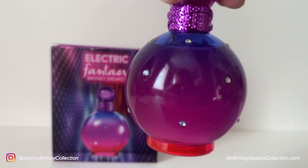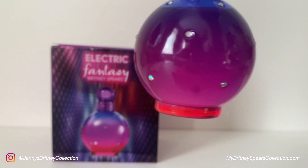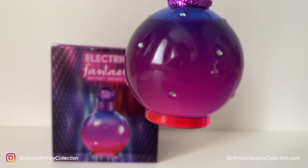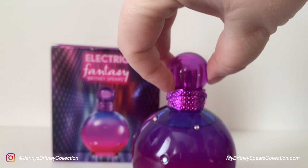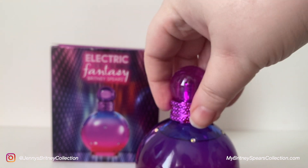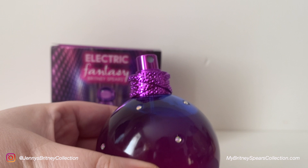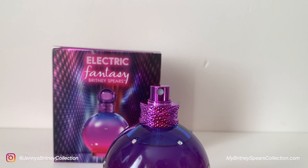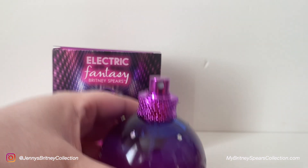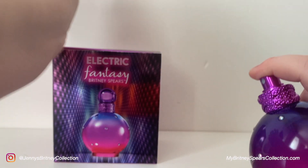Once you take the lid off, I couldn't smell any perfume immediately. I did just smell the lid and the spray as well, because sometimes you can smell it as soon as you take the lid off, but that wasn't the case here. So I sprayed it for the first time and my immediate thoughts were: it's very musky. On fair reflection it may not be musk that I'm smelling, but it is very strong.